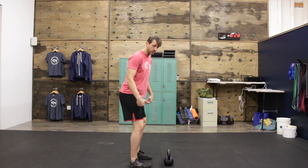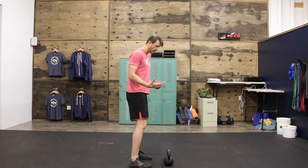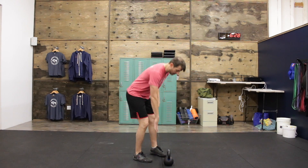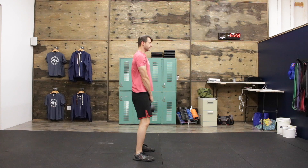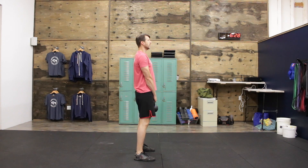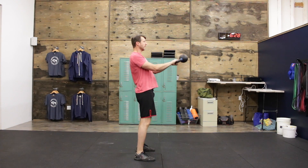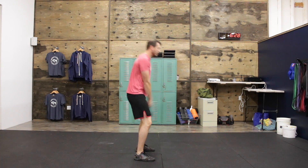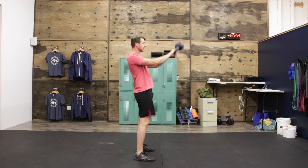In the kettlebell swing, we're not squatting, so our shins are mostly going to stay vertical. We grab the kettlebell with two hands, stand up with it, shoulders are back, standing up tall. We're going to push our hips back and push them forward to increase the height of the swing.